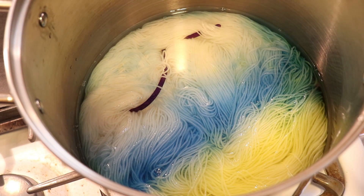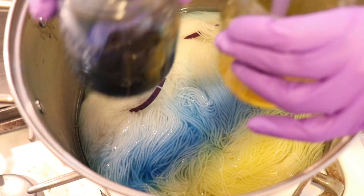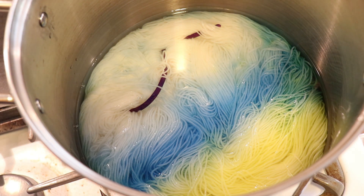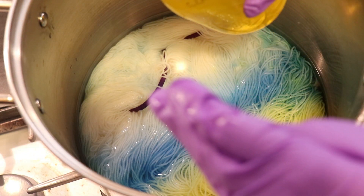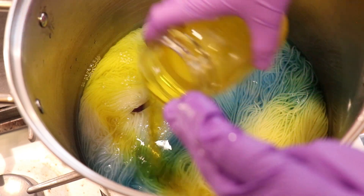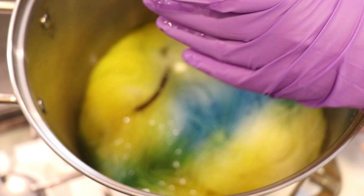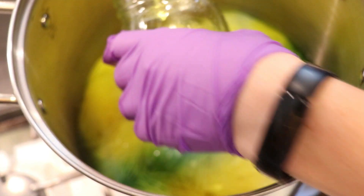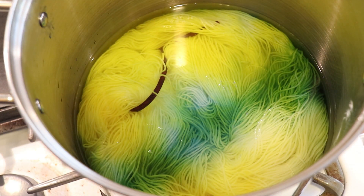This is like our first layer, and you can see over there not all the color has struck yet. Things are going to move and we will likely have various shades of green. We have equal amounts — this is the remaining 1% stock of our blue and our yellow. I'm going to fill these jars up with water and then pour it onto the yarn. Having more water volume is going to allow the dye to move more and penetrate more beneath the surface than it might do otherwise.